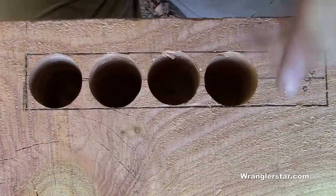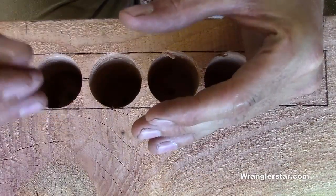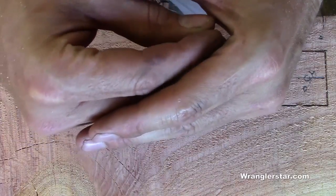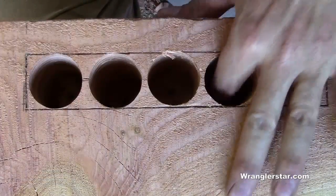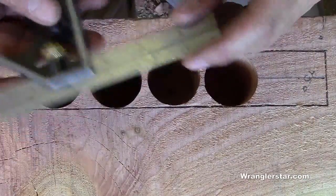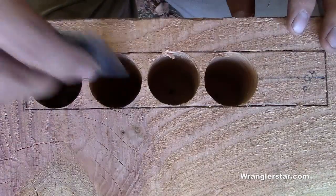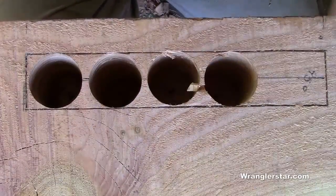One thing I forgot to mention: the mortise needs to be deeper than the tenon. The mortise is the female portion, the tenon is the male. As the wood shrinks, if they're the same depth it will push out and shear the wooden pegs — destroying the integrity of the joint. So you want the mortise to be a quarter inch deeper. I've got my combination square set at three and a quarter, so I'm fine. Now we can chisel this out and fit the knee brace.